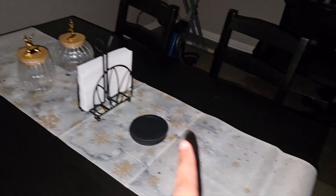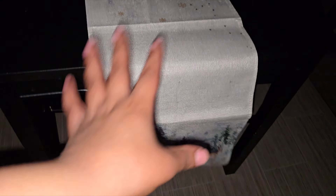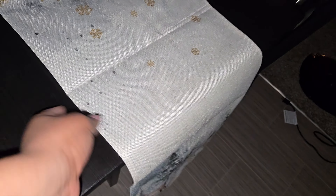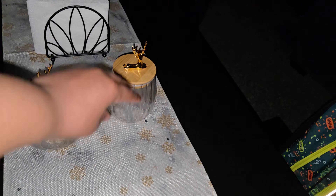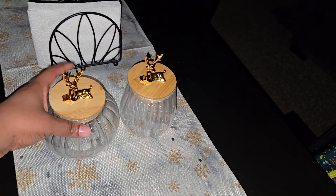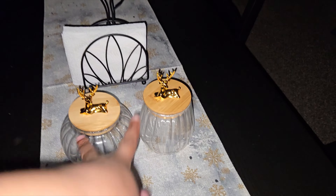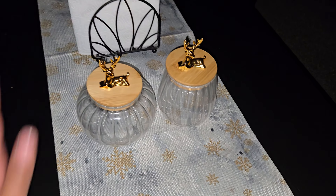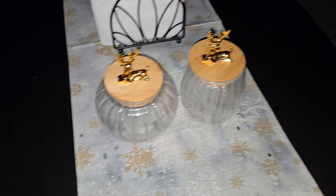This is my dining table. I showed y'all this runner last year when I got it — it's from Amazon, it's the Artoid brand, A-R-T-O-I-D. I love this table runner. It's not quite white, it's like a cream. These are also from Amazon — they're little candy jars. I like to put candy in them. I forgot I had these so I didn't buy candy when I bought new Christmas decor, but I'm gonna put some in. My son keeps asking me, 'Mommy, where's the chocolate?'